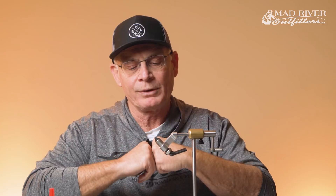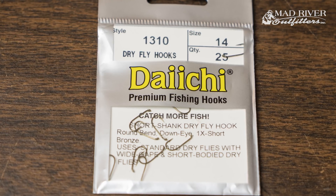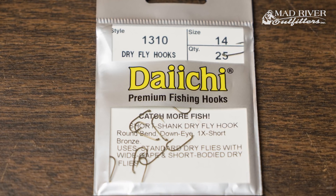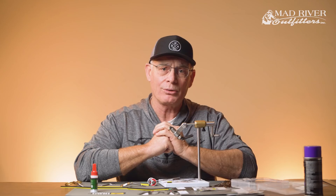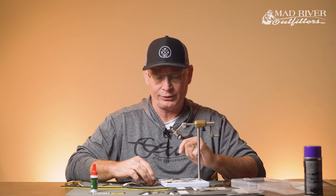So this is a dry fly, and I'm going to start off with a number 14 Daiichi 1310 wide gap hook. I like it because it's got a little shorter shank for size but a nice wide gap, which gives good hooking and also makes it easy to get the fly out. You could also use a light wire scud hook with a nice wide gap, but this is the one I normally use.